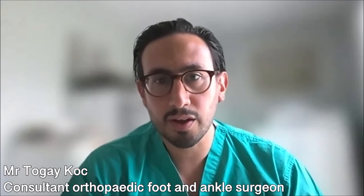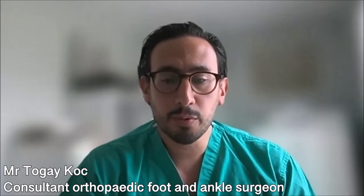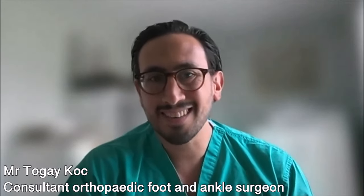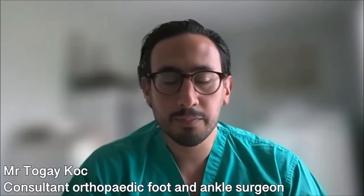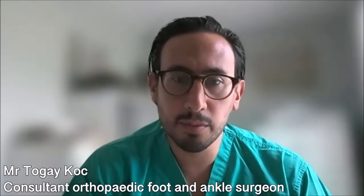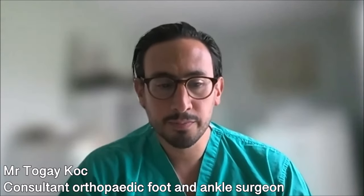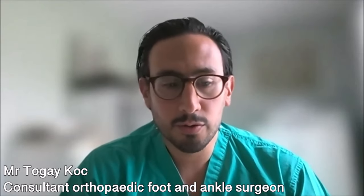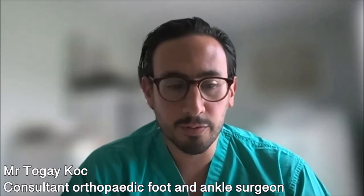One thing to keep in mind throughout the entire recovery process is the swelling associated with foot and ankle surgery. In the first couple of weeks while you're trying to get the wounds to recover, one tip is to keep it high — keep your foot and ankle elevated, ideally above the level of your heart. My phrase for that is 'get your toes above your nose.' About 45 minutes of every hour should be spent with your foot and ankle elevated.